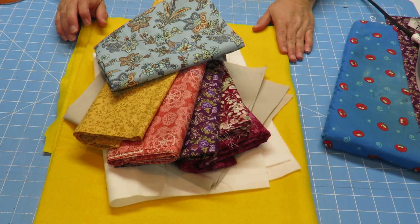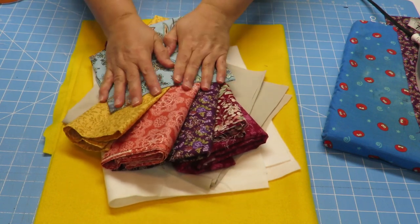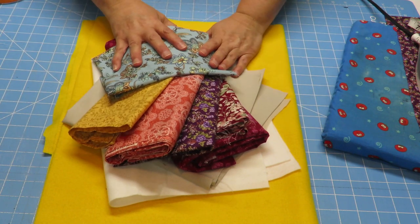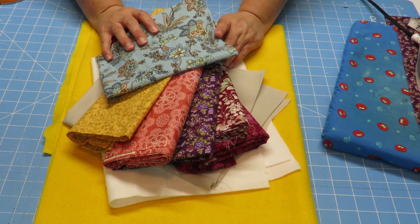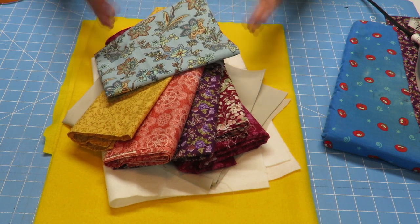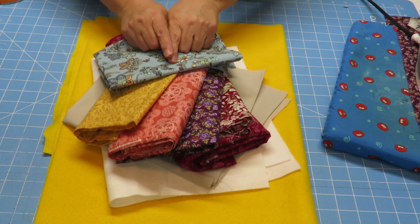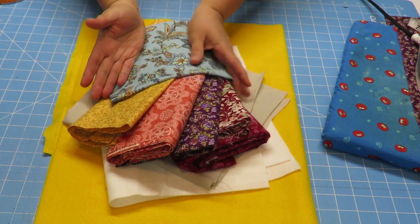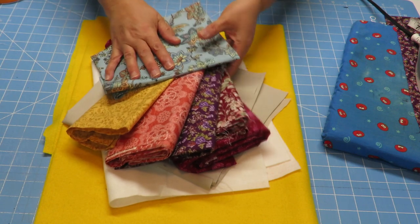To make our tote bag we're going to need some fabric. I've got some fabric pieces here — I chose six fabrics, but you can choose two, three, four, however many you want. We will be doing two panels for the front and back of our tote bag, and we're going to do 12 strips of fabric per panel, so if you want 12 different fabrics, use scraps that you can cut out pieces from.